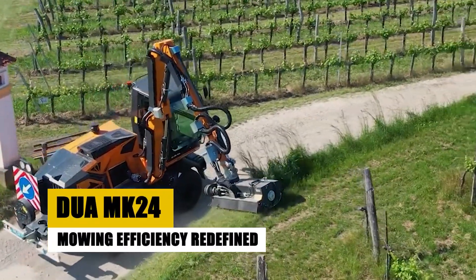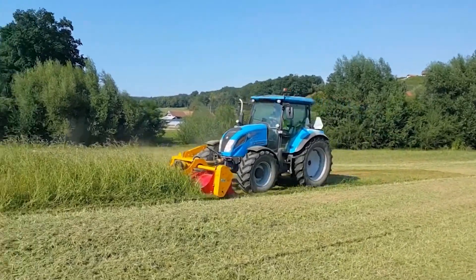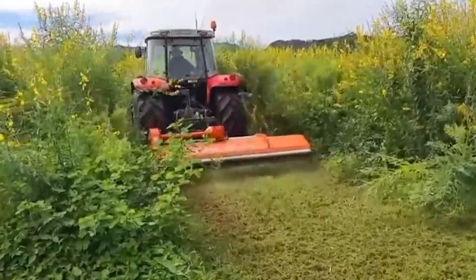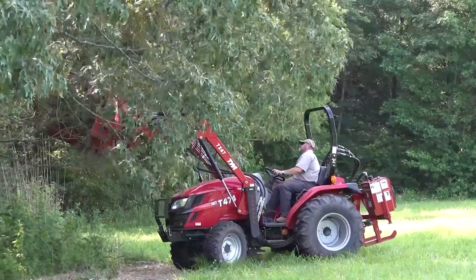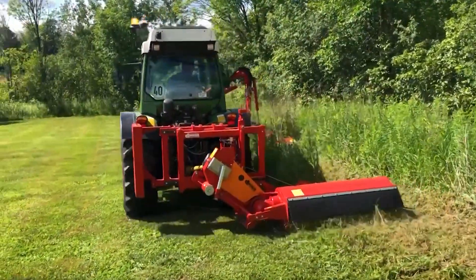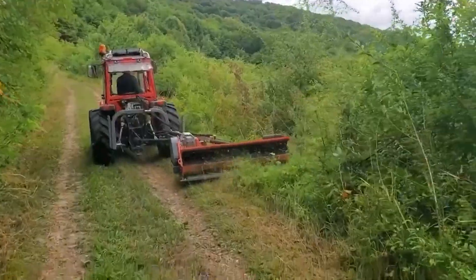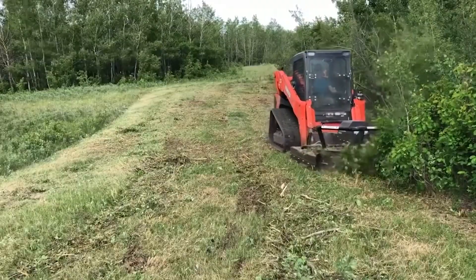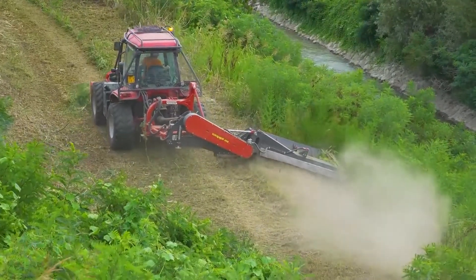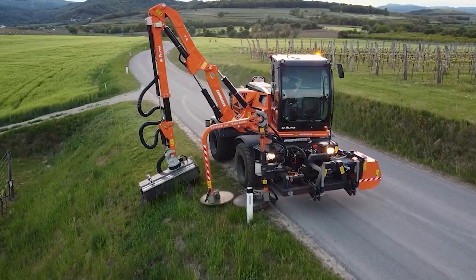The DUAMK24 emerges as a game-changer, redefining mowing efficiency with its cutting-edge design and advanced features. Picture a versatile machine that seamlessly transitions from meticulously manicured lawns to rugged terrains, effortlessly tackling diverse mowing tasks. The DUAMK24 stands as a testament to innovation, incorporating an interaxle universal cutting arm and a front underrail mower that collectively elevates its capabilities to new heights.